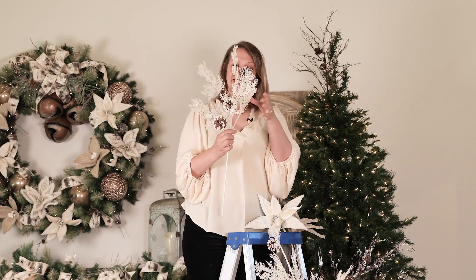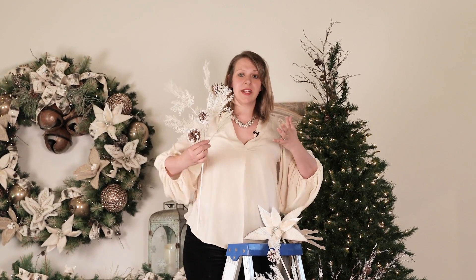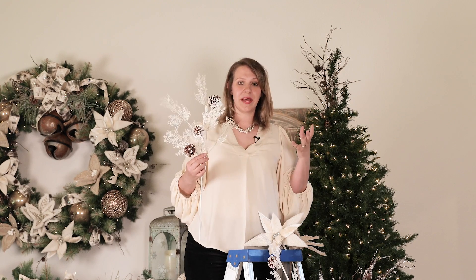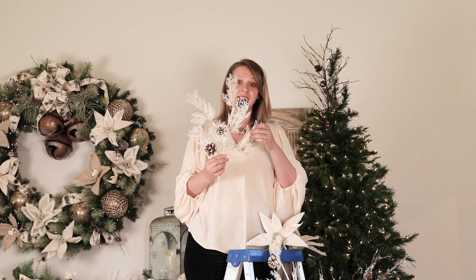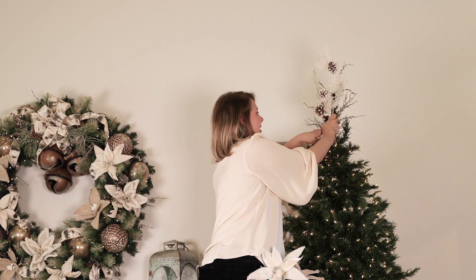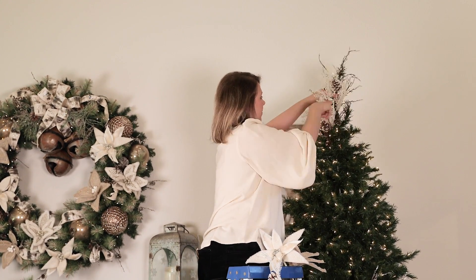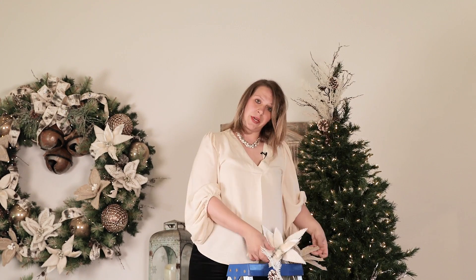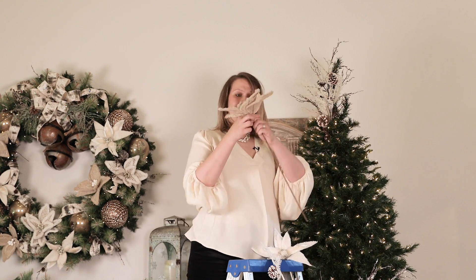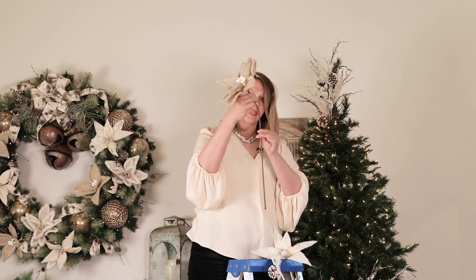Then I'm going to come in with my second stem. Notice we have a couple different textures going on — I like to bring in different textures to give it a lot more interest. I'll run this one down along the pole as well, bringing some of the iced spray forward. Then we're going to place our two florals at the base, angling the head up just a little bit.